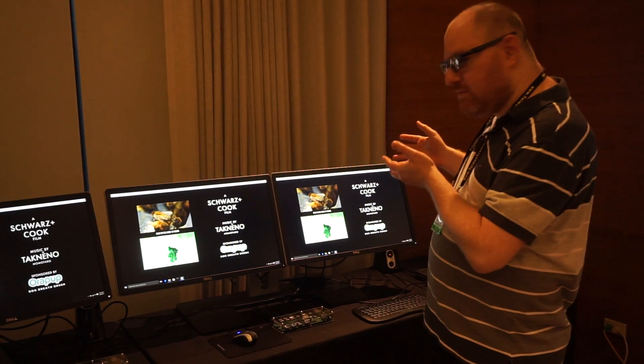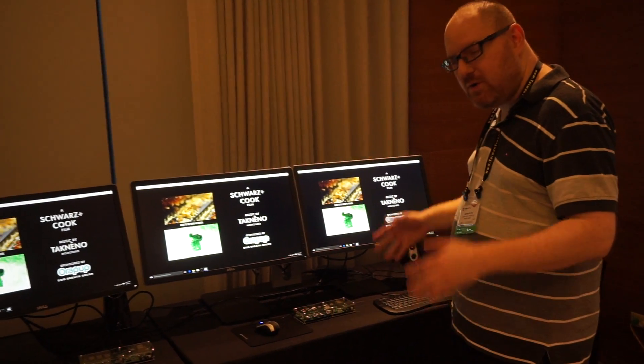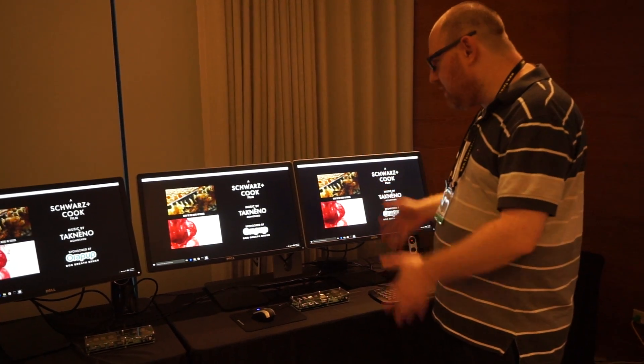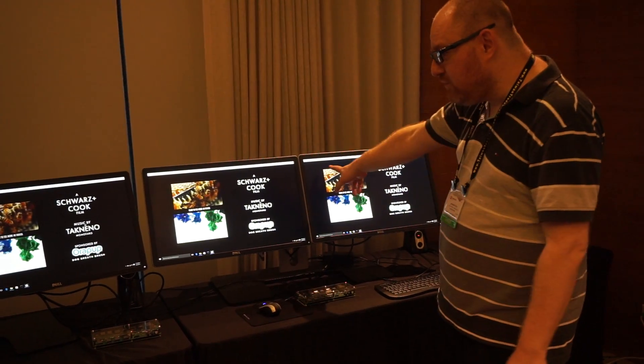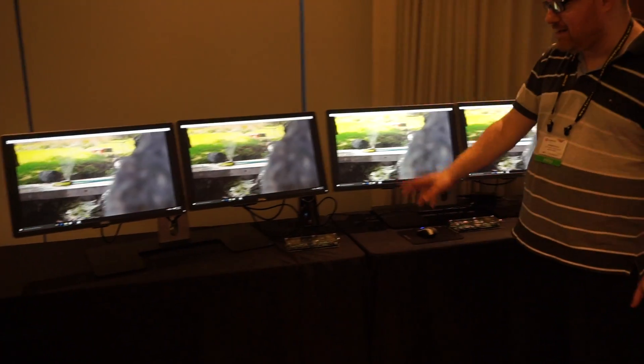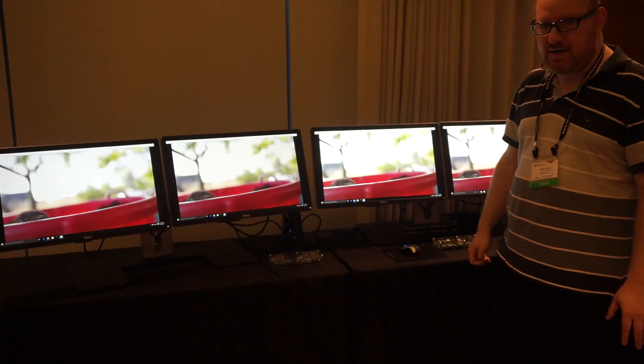That's a really neat demo from DisplayLink showing that with the upcoming DL6950 chip in your dock, you'll be able to drive not just two 4K displays, but theoretically — if you connect two docks together — four 4K displays.